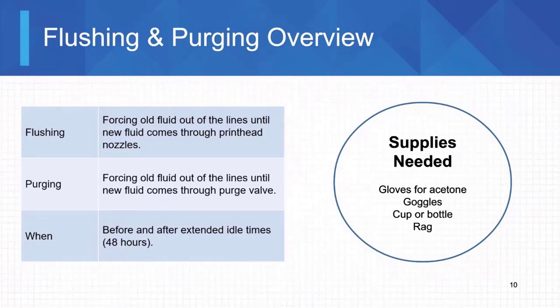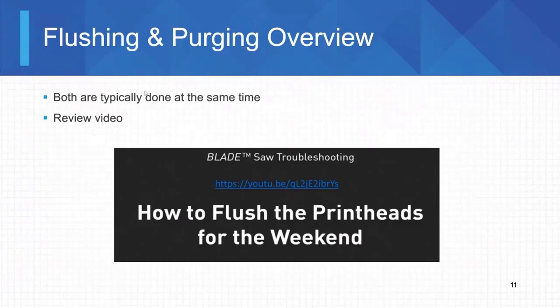For flushing and purging, make sure you have gloves acceptable for acetone or alcohol depending on the system you have. Make sure you have goggles or safety glasses — over-the-glasses safety glasses if you have prescription glasses. Also have a cup or a bottle and some rags ready to clean up any spills.